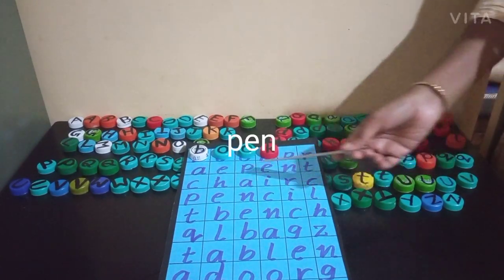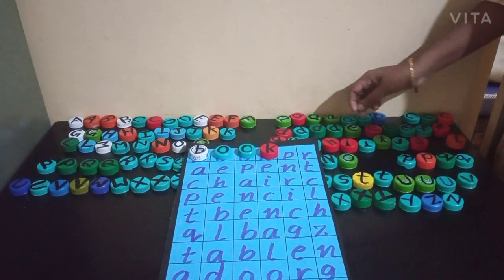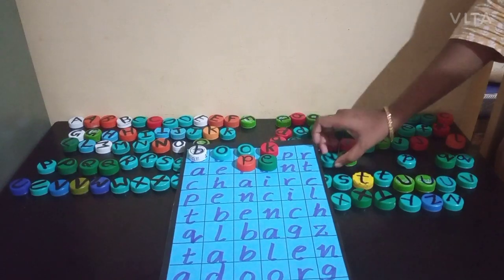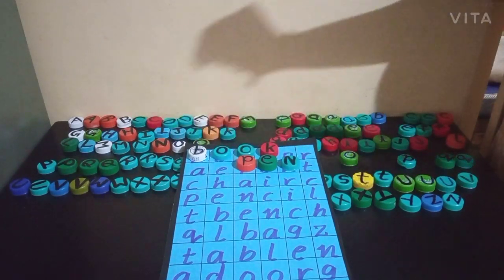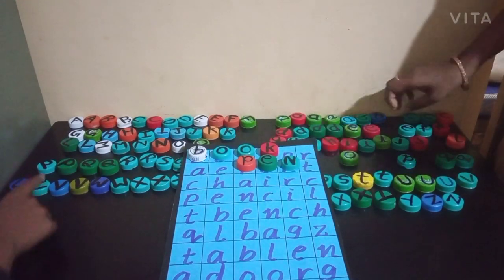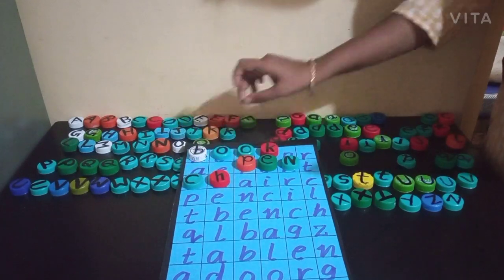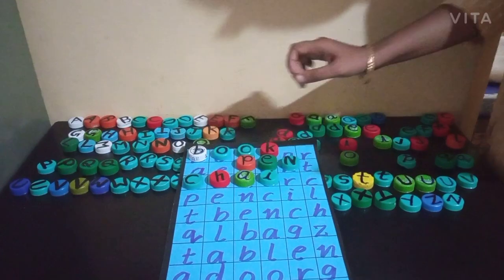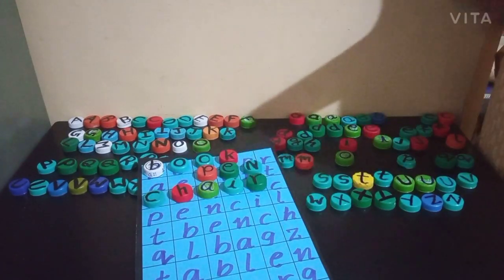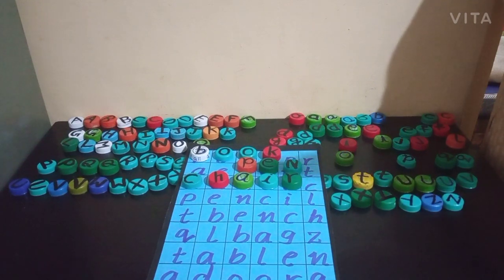In the same way, the second column has a meaningful word — PEN. And another meaningful word in the puzzle is C-H-A-I-R, chair. The child has to identify all the meaningful words in this puzzle and arrange the letter caps on those particular words to make meaningful words.